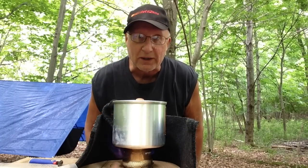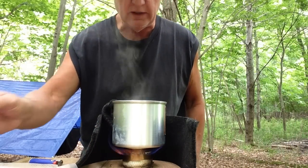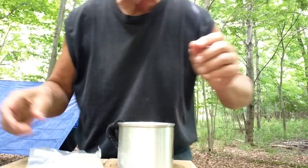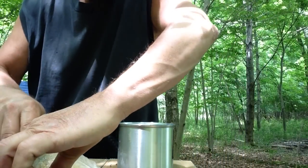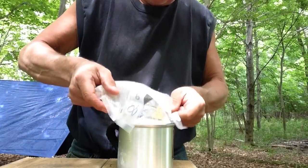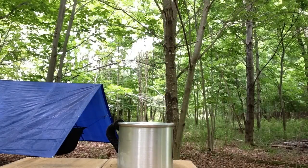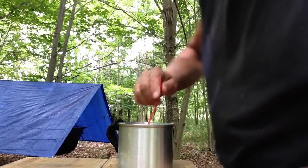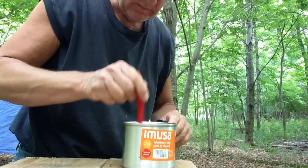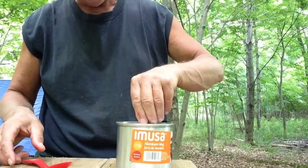I'll turn the camera back on when this water comes to a boil. Okay, this water has come to a boil already — it only took a very short period of time for that to come to a boil. I have a cup of water here and a cup of water here. Open up this meal and dump it in here. Now I've got a spork here and I'm going to stir this all up and make sure it's all covered in water.